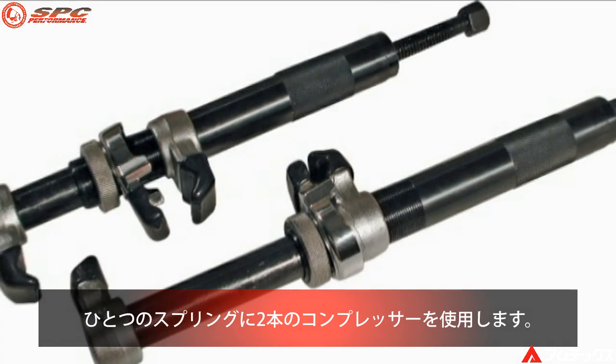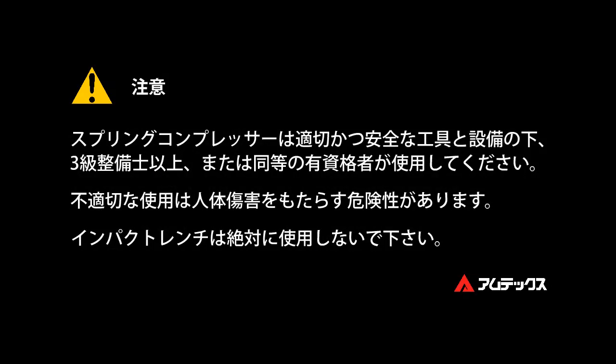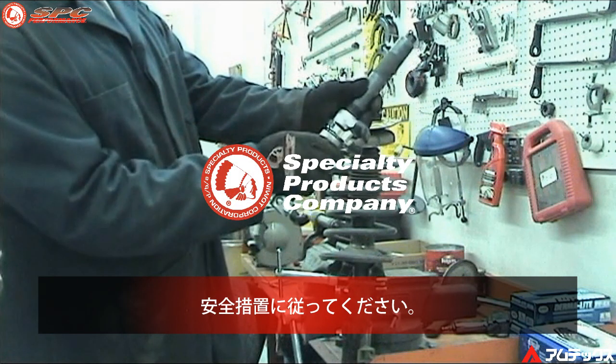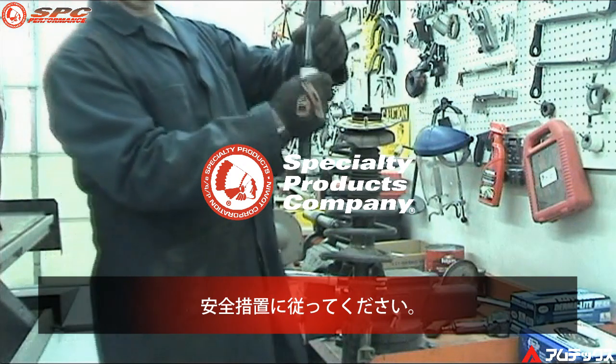Use of both hooks per spring is required. Warning: compressed coil springs are dangerous. Always use caution when handling a compressed spring. Please follow all safety precautions on the instruction sheet provided with this tool.